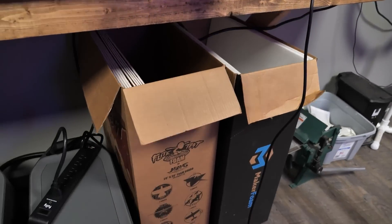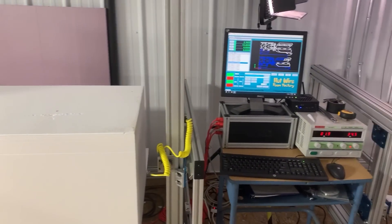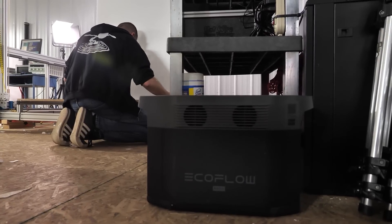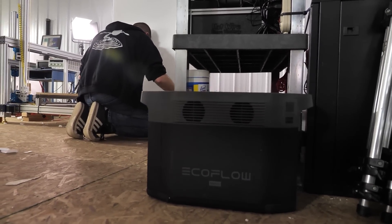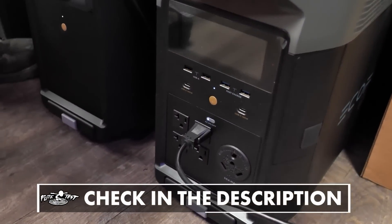These EcoFlow units have not only become an amazing convenience but also a way of life for us at Flight Test. We can take these as we travel, as we camp, and we're seeing a lot of our community members use these on a daily basis. From July 4th through the 17th is Prime Day — you can get up to $900 off select models, the biggest values I've ever seen. Go down in the description below for more details on these EcoFlow products.